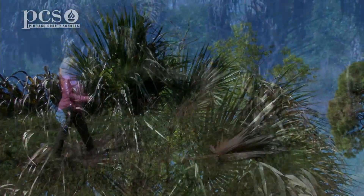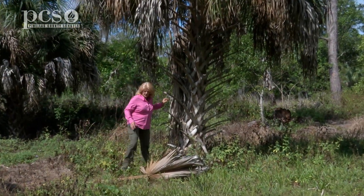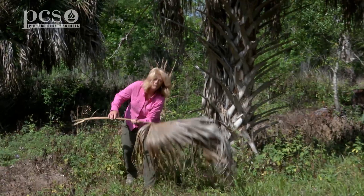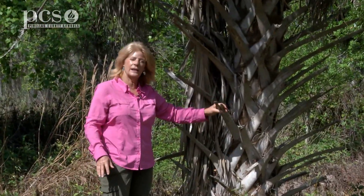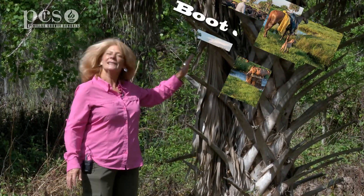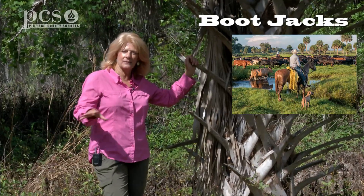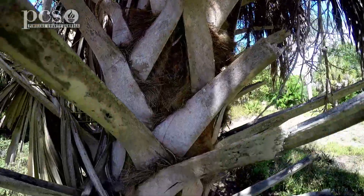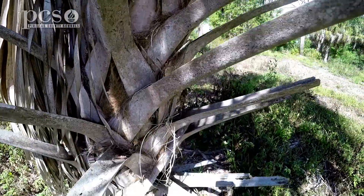Another characteristic that helps you identify the sabal palm are these — these are called boot jacks. This is where the palm frond breaks off and falls to the ground, and most sabal palm trees will hold on to their boot jacks, but sometimes they naturally fall off. Legend has it that cowboys, when they would camp at night and get ready for bed, would take off their boots and hang them up here so that snakes and other critters wouldn't get in during the night. So they say that's why they call these boot jacks.